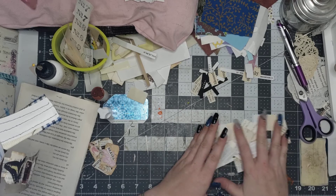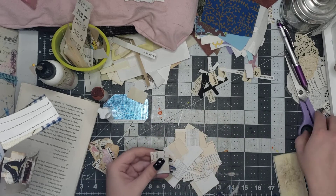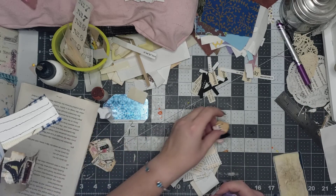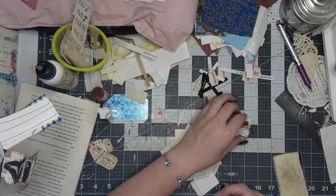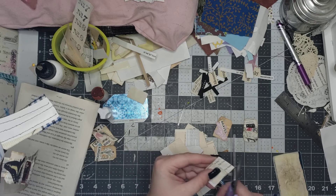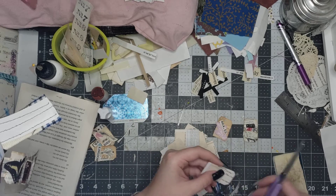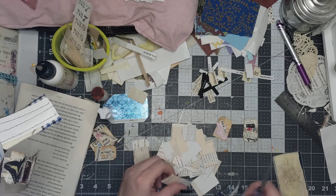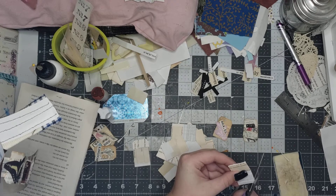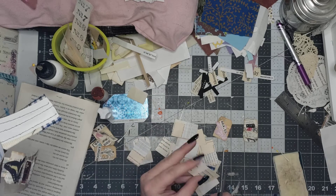Alright, look at that — now we've got tags! The next thing I'm gonna do — for these ones I didn't actually use a die or punch; I just snipped the corners because it's just such a small size that I could just do that easily.